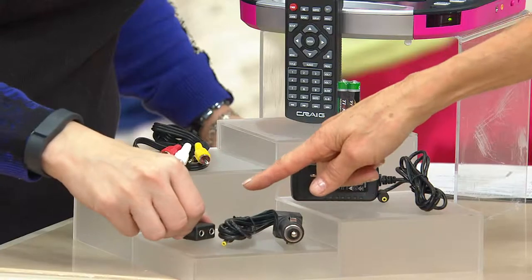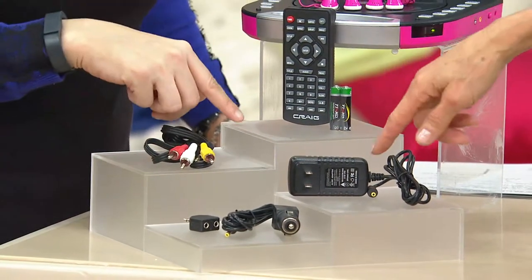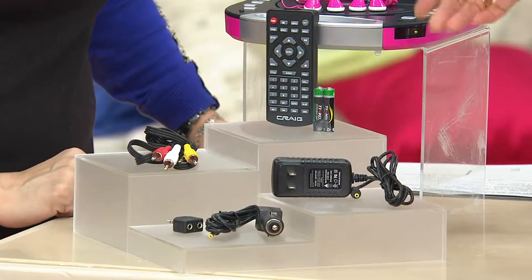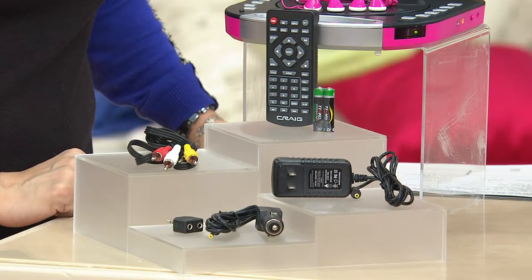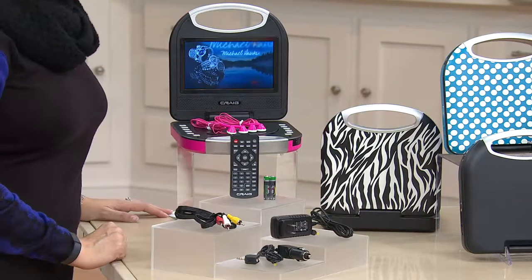The audio splitter means both headphones can lock in and nobody's going to be arguing in the backseat about who gets to watch it. It even has a remote with batteries. So if you decide to plug it into your TV, you can sit across the room and this becomes a portable DVD player for any room in your home, whether you're home or traveling.